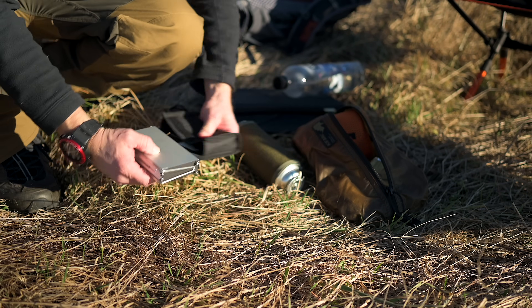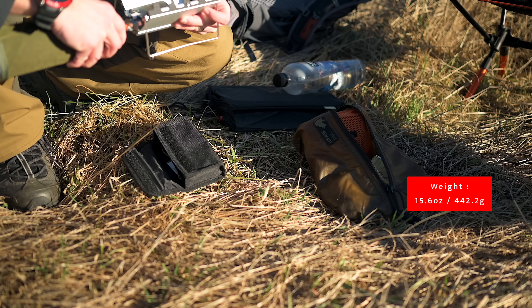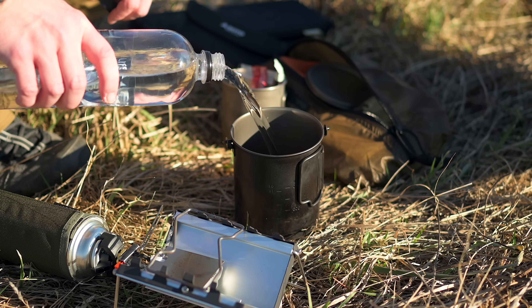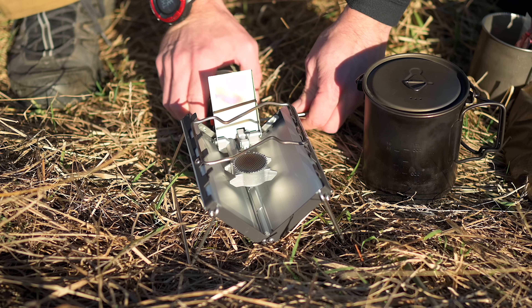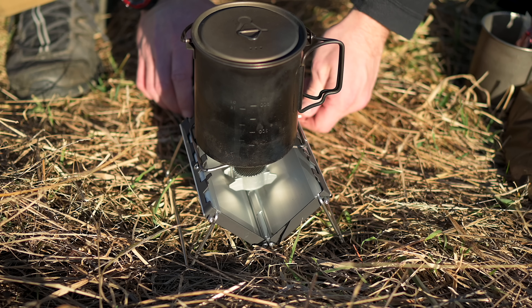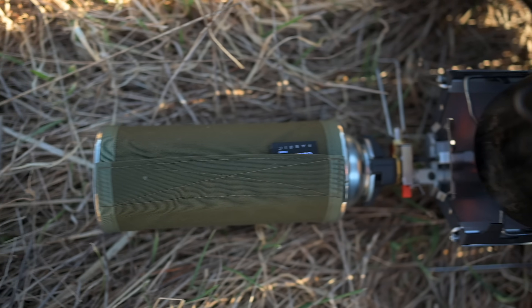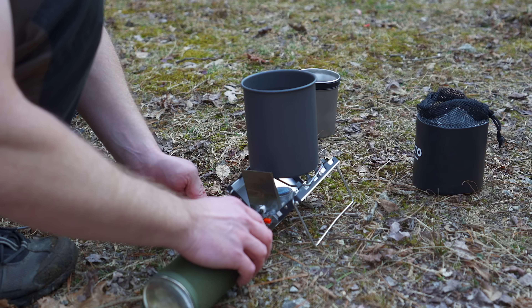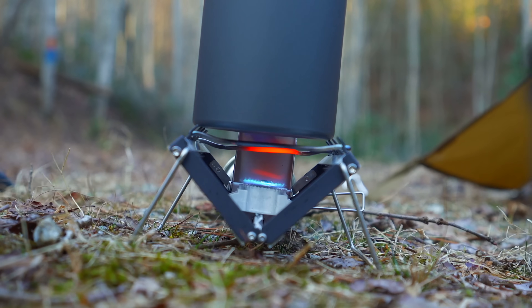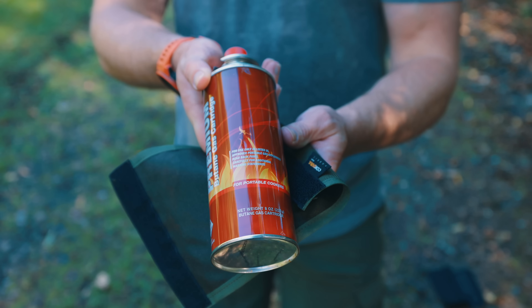The weight of the stove with the case — including the pot supports — is 15.6 ounces. The weight of the stove with the pot supports and a full can of gas is one pound, 11.5 ounces. This stove is made from aluminum, stainless steel, some brass, and also some plastic. When the stove is folded, it measures one inch deep, three inches wide, and five and a half inches long. When it's fully set up, it's 14 inches long, six inches wide, and stands roughly three and a half inches tall. The BTU rating is between 8,000 to 9,000 depending on the source and translation. It runs on butane and butane only — adapters for other fuels do not work with this stove.